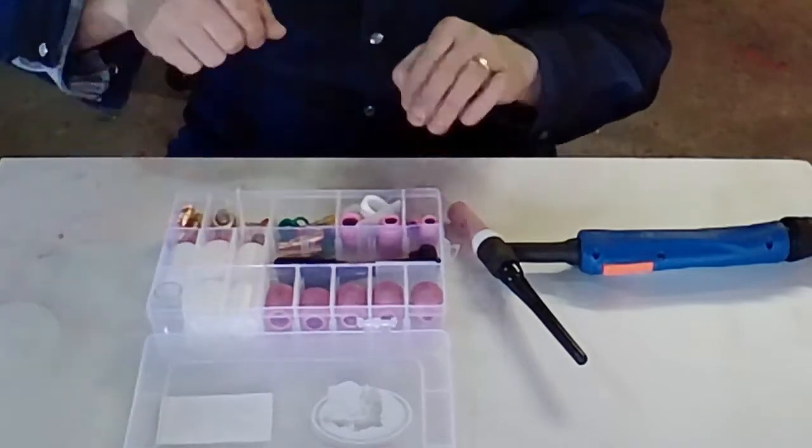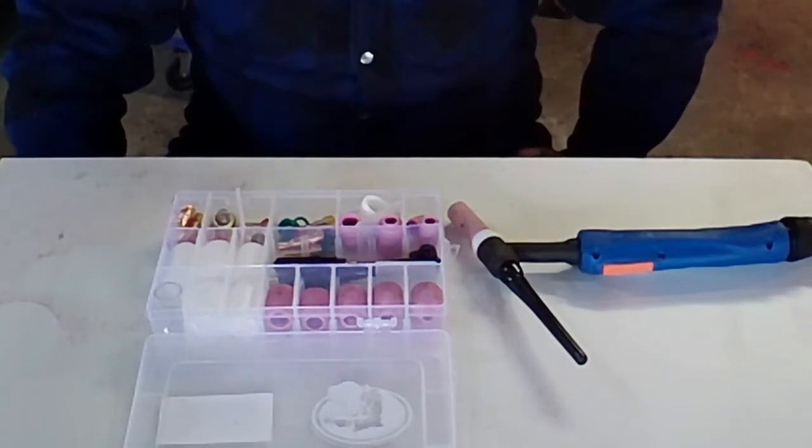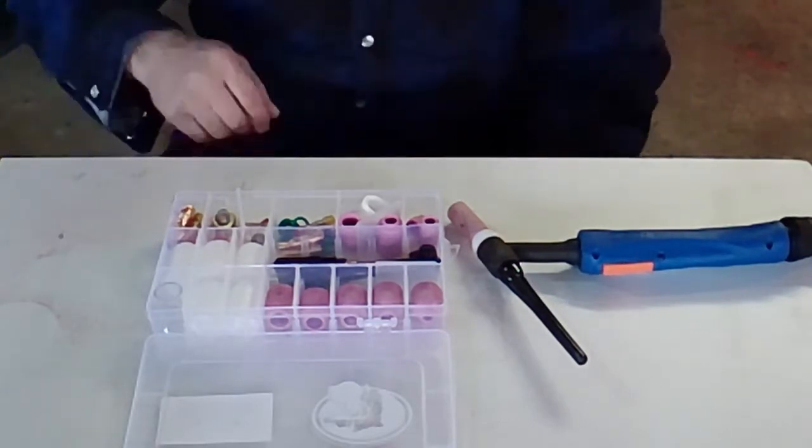It comes in this little case where all the drawers fall out, so I'm probably going to install it in a nice metal case I have. I'll show you that later. I'm going to bring you in a little bit closer.